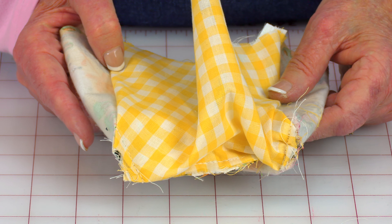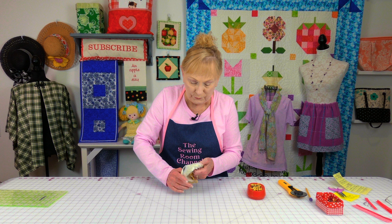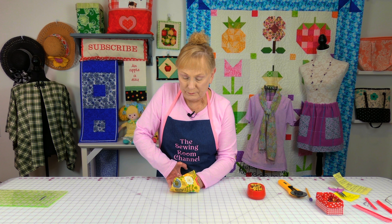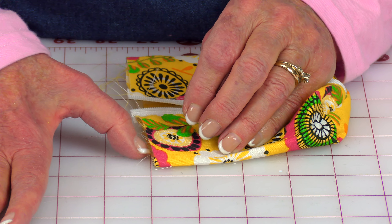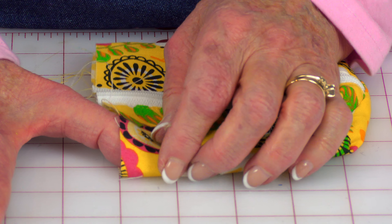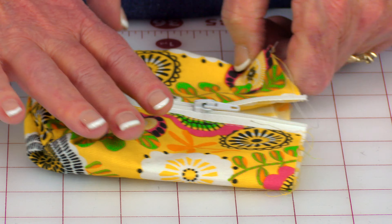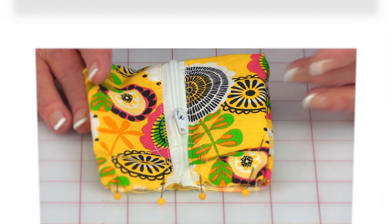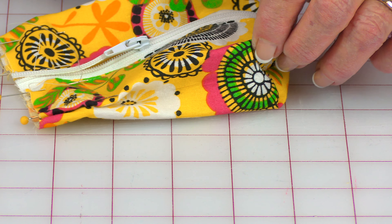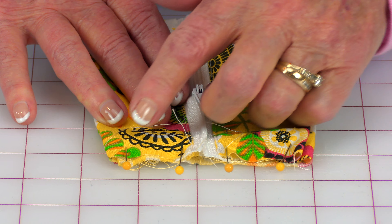This is what it looks like when you're done stitching — this is the lining and this is the other side. Now reach inside and turn it front side out. Push against your boxed corners at the bottom. Now you want to fold it on the sides and put a little pleat on each side, folding in about a half inch. Fold that side in and pleat it, then put a pin to hold. Do the same thing on the other side — push it in about a half inch and put a pin to hold. Place pins across the top, then stitch a quarter inch seam along here.